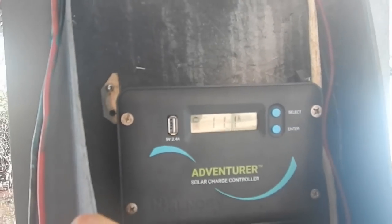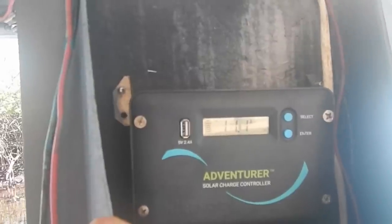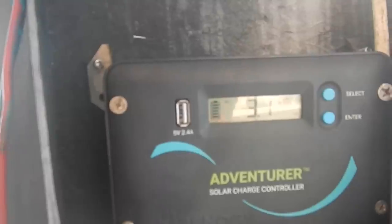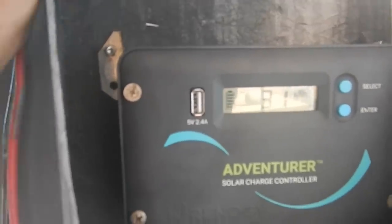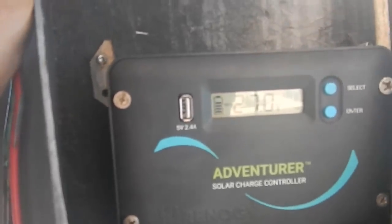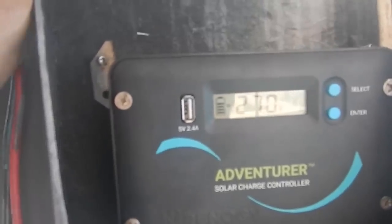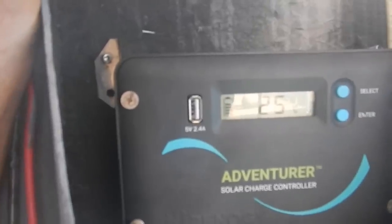Let's check how this guy's doing. We've got 11 amps coming in right now to the batteries — that's good. 3.1 kilowatt hours total have come in. Things are at 27 volts, so the batteries still have lots of energy in them.